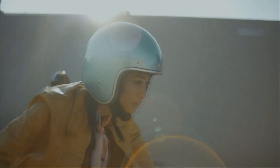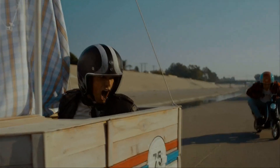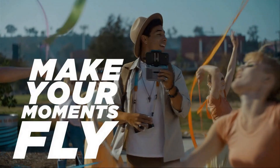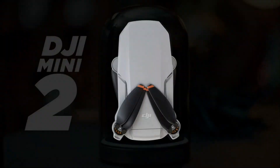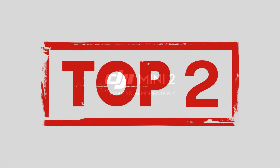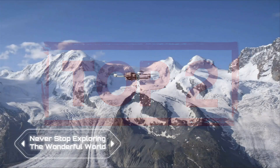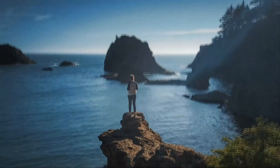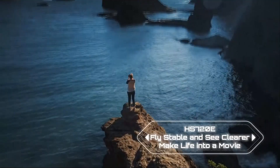Additionally, the 4x digital zoom feature and quick shots mode make it easy to create professional-level videos with just a few taps using the DJI Fly app. Experience superior image quality with the 4K EIS anti-shake camera featuring advanced Sony sensor technology.